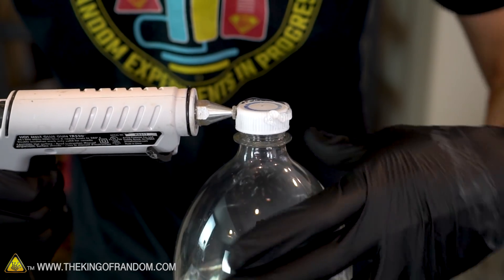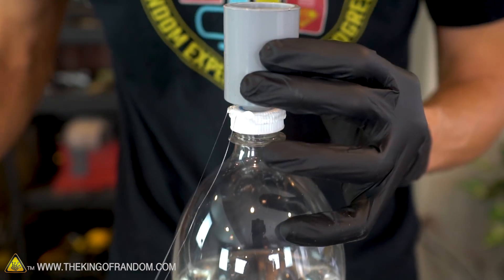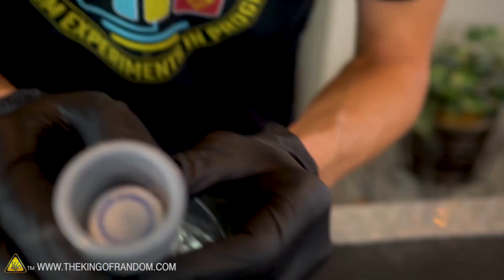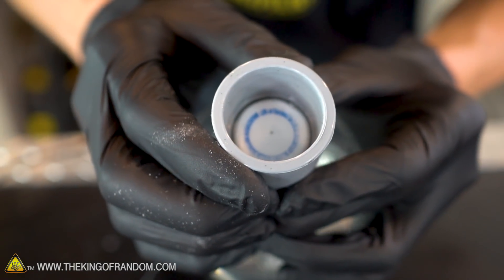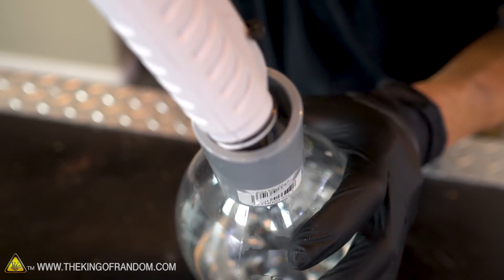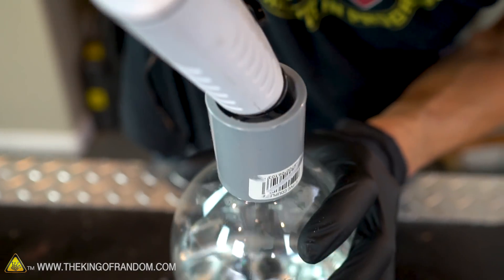Trying to apply the glue fairly quickly so that it doesn't cool down, before I can then fit our coupling over the cap. You can see that the coupling has a middle stripe going around the middle, and we want that to end right at the same level as the soda bottle cap. With our coupling attached to the first cap, we'll take the glue gun and go around the edge to ensure a good connection.